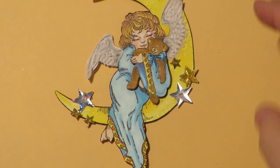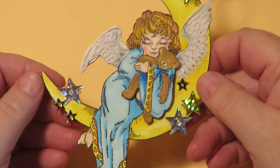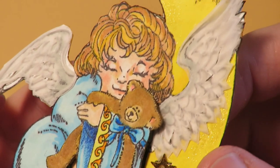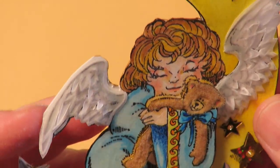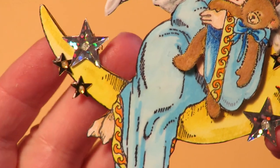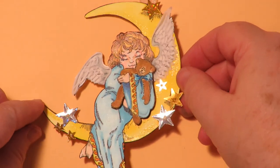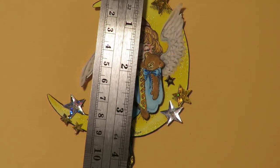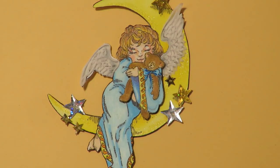This sweet thing is Angelica Angel. She is rocking her bear to sleep on a crescent moon. The bear has brown flock, so it's fuzzy. There are sparkly stars in the sky. The wings are dimensional vellum wings — I have a video on how I make those and I'll post a link below. She's really super cute; I love this paper doll ornament. She measures from the top of the moon to the bottom of her outfit about four and a half inches, by about three and a half inches wide.